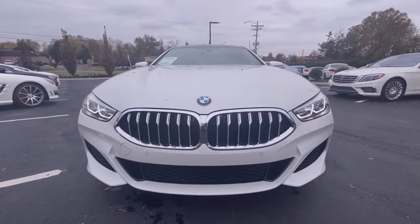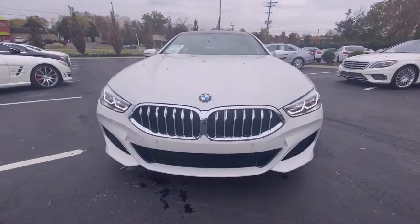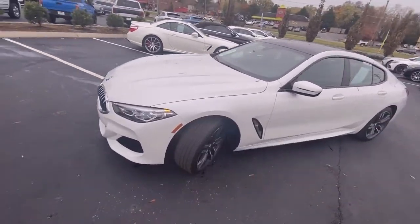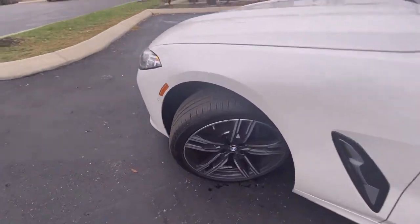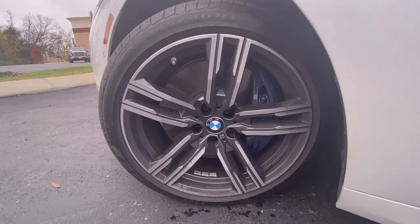There's that beautiful front end with your LED daytime running lights and headlamps, and over here you have your 19-inch M-Sport aluminum wheels.